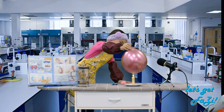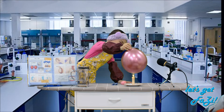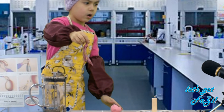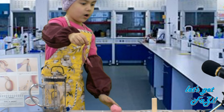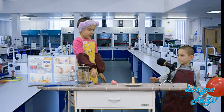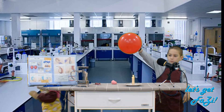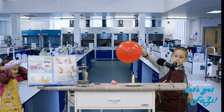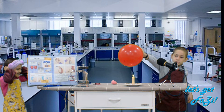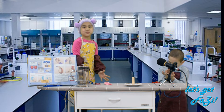Bring it, bring it! No, no, no, no! What was that? Seriously? Now my turn. You see they popped because the heat was too much for the balloons.